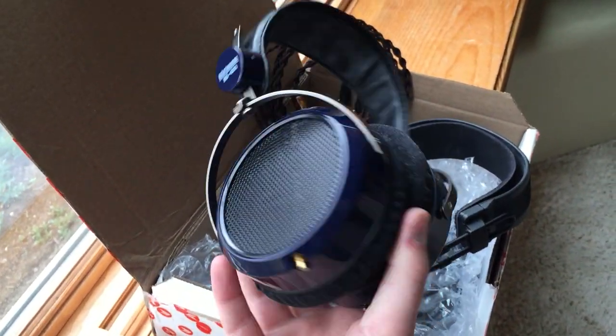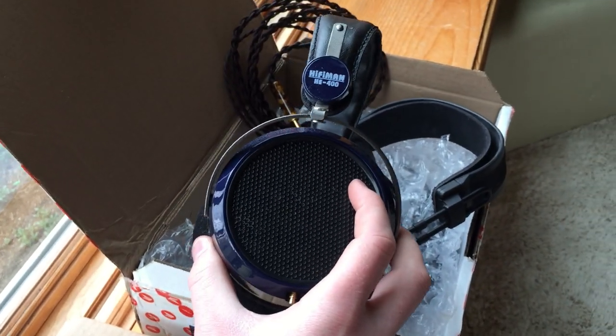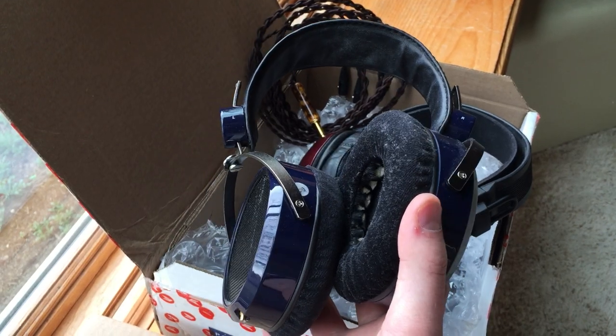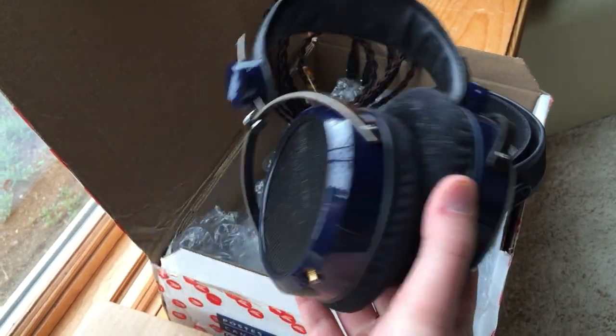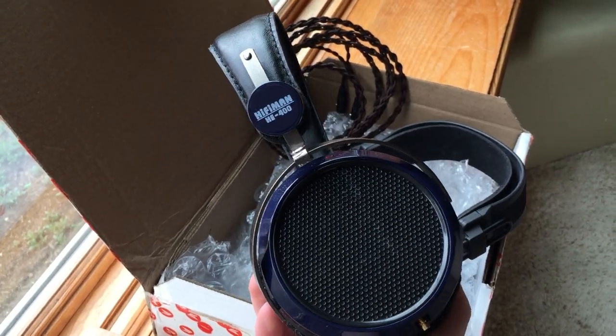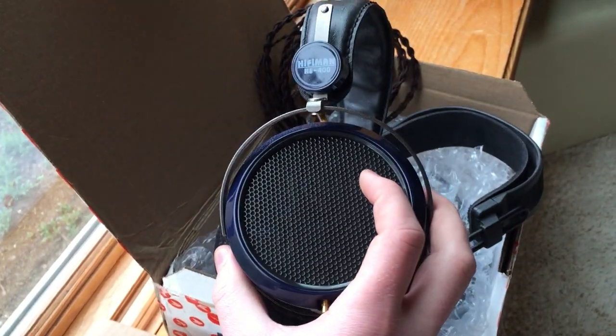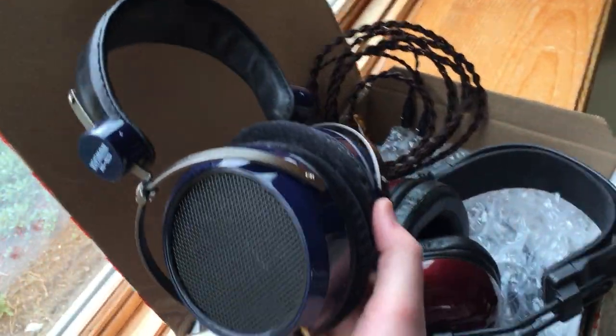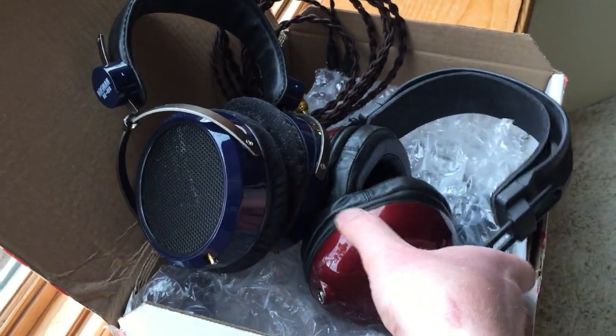He sent me a pair of the HiFiMan HE400s, which I don't even know if you guys remember, but I had these about three years ago. They're awesome cans. They don't have the most stellar ear pads — they're velvet and I don't love that, but they do offer leather ones I'll probably have to buy. These are really really great headphones that I recall very much liking, and I'll have to revisit them and see what I think. But the main reason I accepted the trade was because of these.